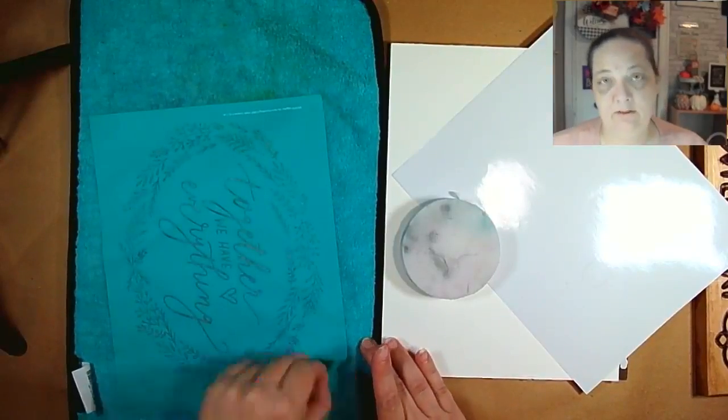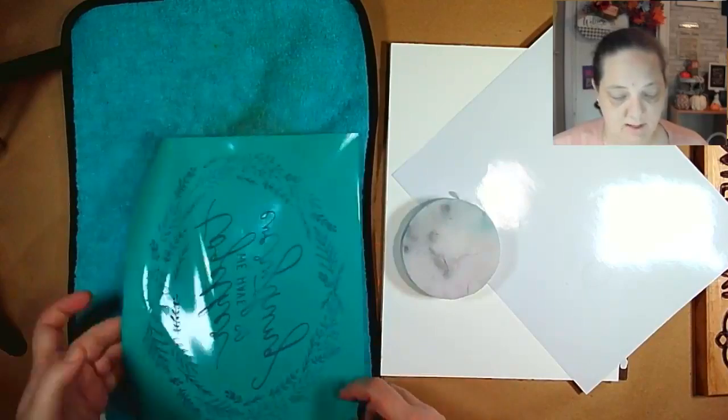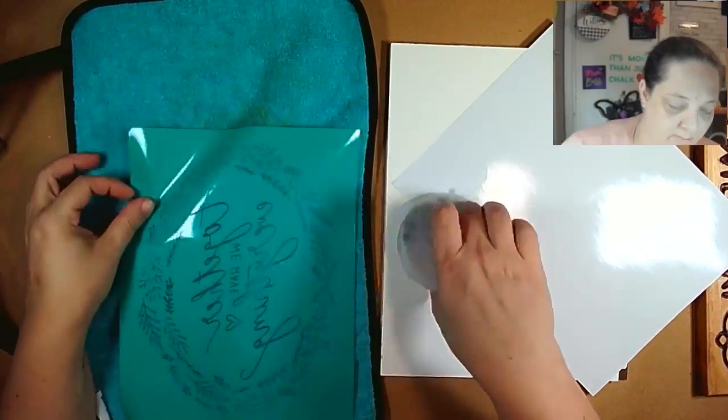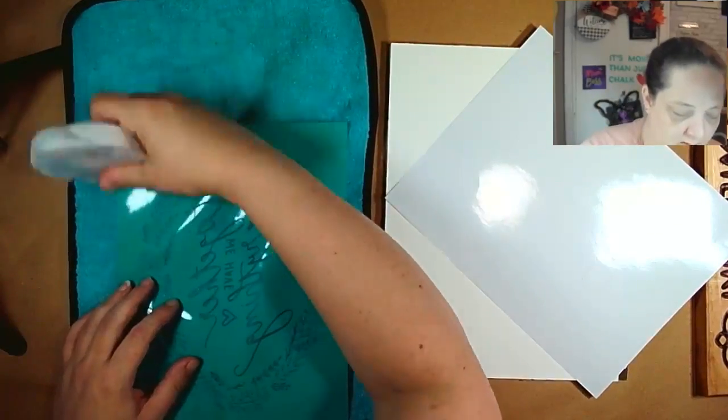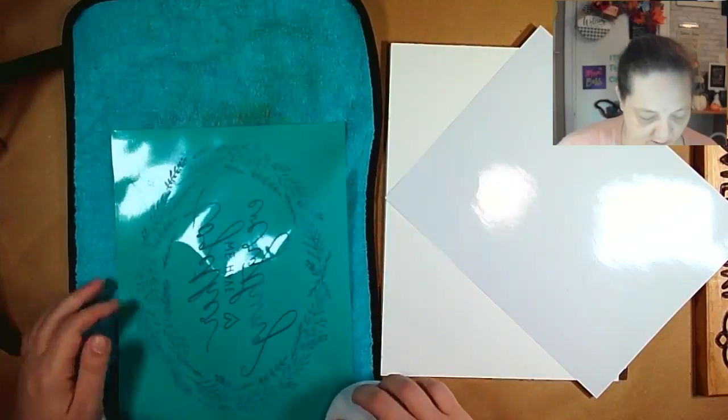I have found in the past that using textured paper — cold press watercolor paper — works much better than hot press. Hot press is a smooth watercolor paper.